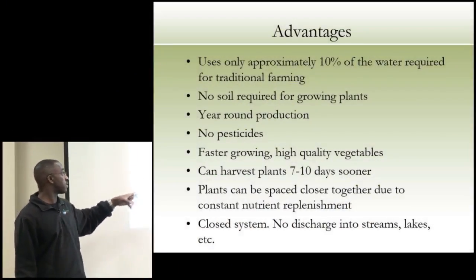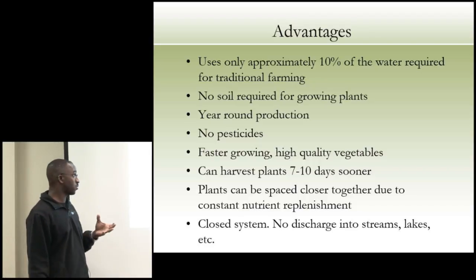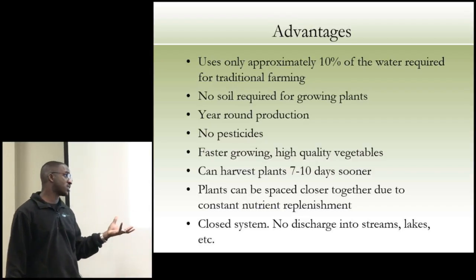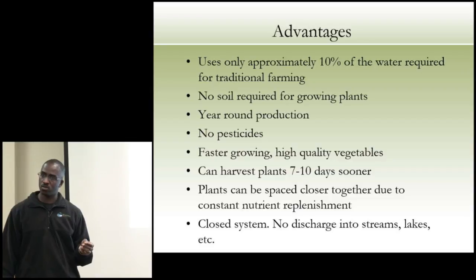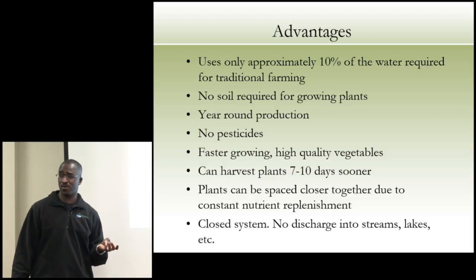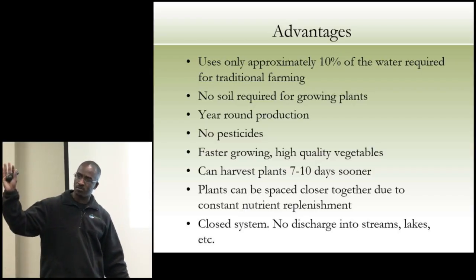We take those techniques and apply the best solution for each group. Year-round production — we are controlled environment ag. No pesticides: we can't use them because they'd kill our fish, so we have to be very clean and practice good agricultural practices and IPM. We have faster, high-quality vegetable growth: lettuce that normally takes 42 to 45 days to harvest, we can get there in 35 to 42 days. With really good quality seed, we get germination in 24 to 48 hours.